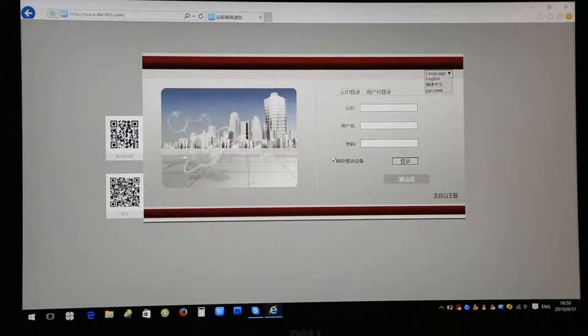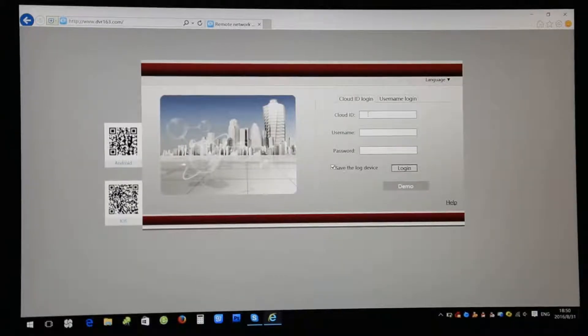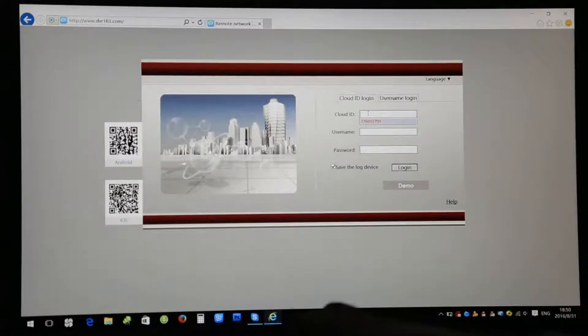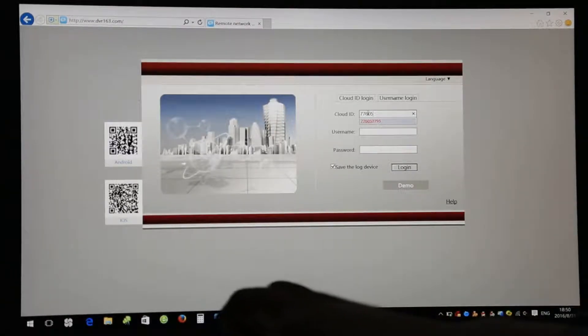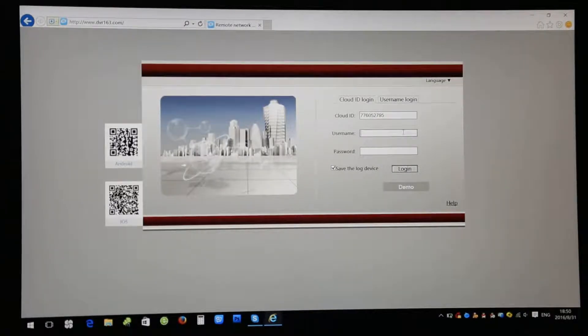You can also see this from your manual. Come here and change the language to English. Here we need to get the Cloud ID. You can enter it manually — that's our number: 776052795. Then come to username and enter.